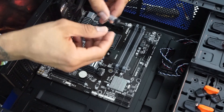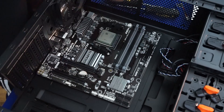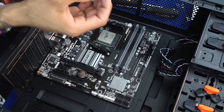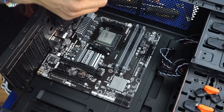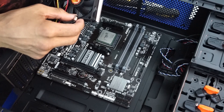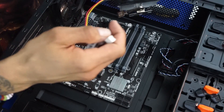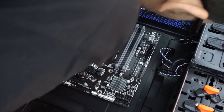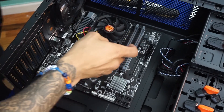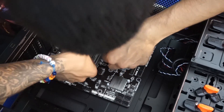Opening up the thermal paste — just a little bit, that's all you need. Put the cap back on and set it aside. Now placing the heatsink down onto the CPU. Both mechanisms on the sides of the heatsink need to hook up to the base. There you go — it's fully seated in there.